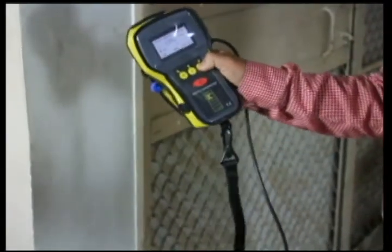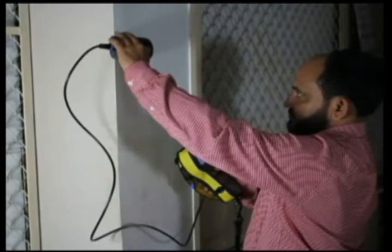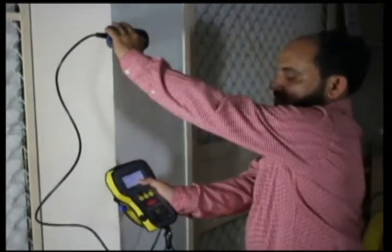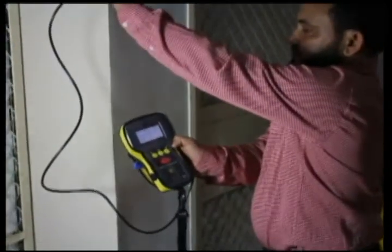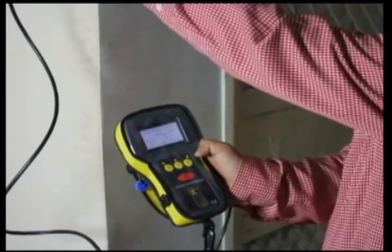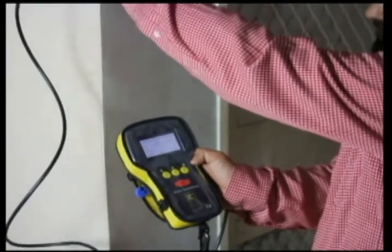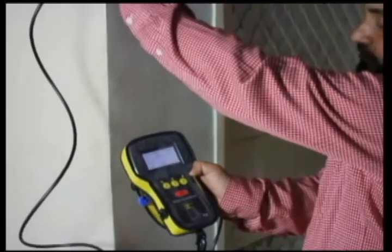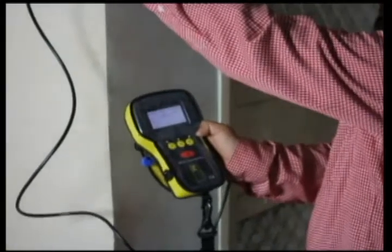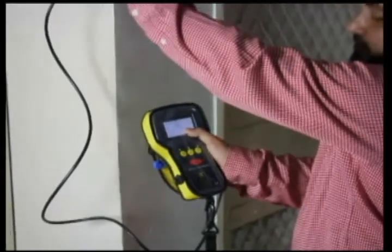Now we start scanning the column. We first start finding out the location of the horizontal rings so that they do not come in between when we are locating the vertical bars. As we can see the value 46 — this is the cover of the rebar shown on the display unit. The minimum value of the cover signifies that we are exactly on top of the rebar. As the value decreases, we are coming nearer to the rebar. This is the exact location of the horizontal ring behind the surface of the concrete.